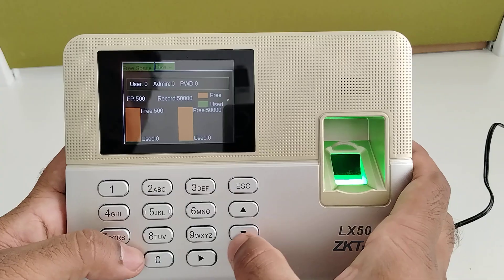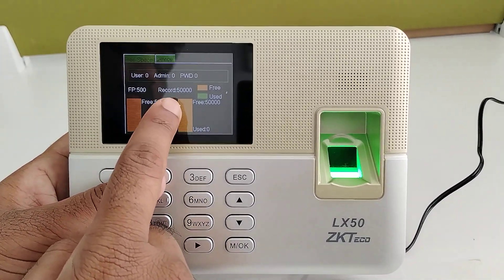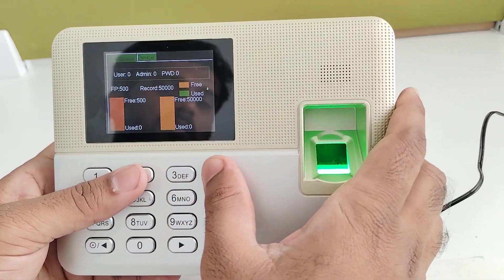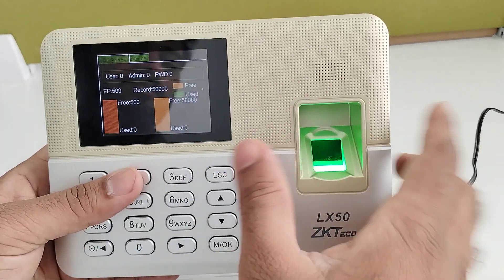In system info you can see the fingerprint count — we can add up to 500 — and total records it is able to store up to 50,000. You can also see the free space displayed with different colors indicating used space and free space.